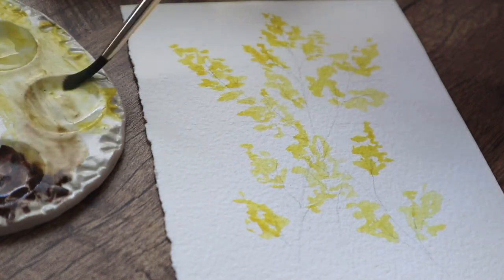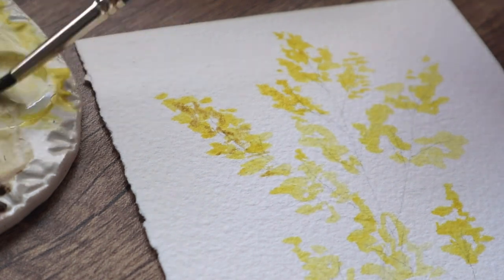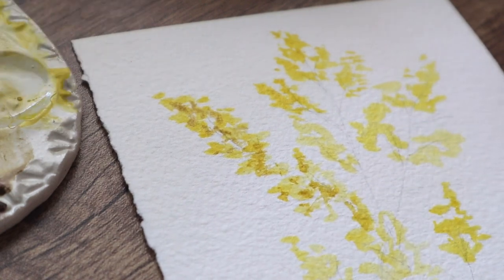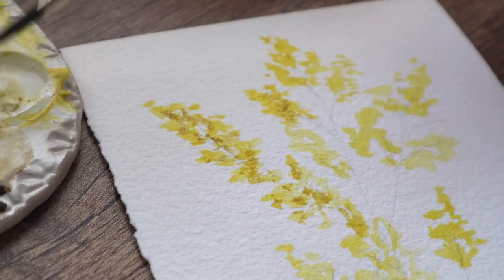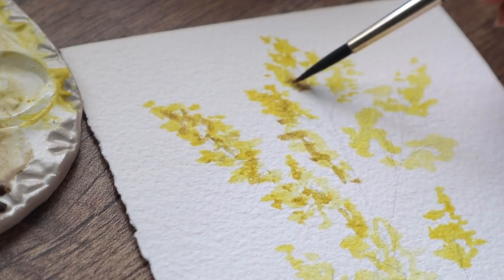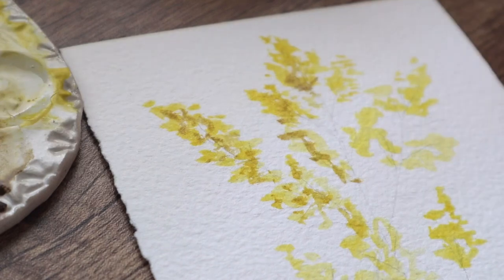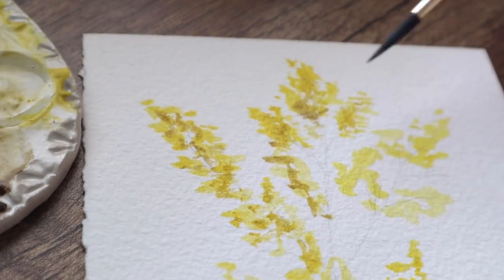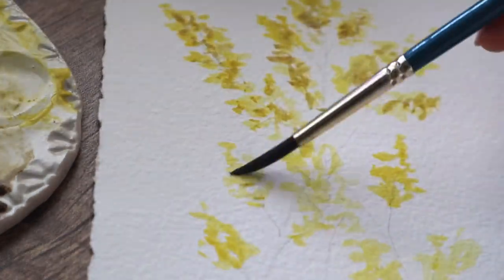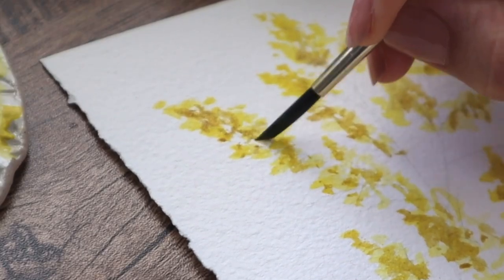You can just tap with a thin long brush, or it doesn't have to be that exact brush — it can be almost whatever brush, just a regular brush. You can also tap some brown color on those flowers, which gives them a little bit of depth so it will look more natural and have more contrast.